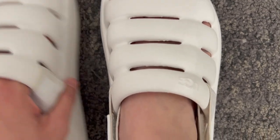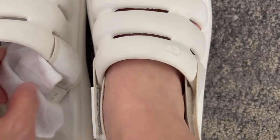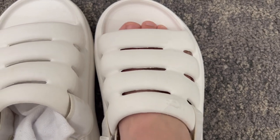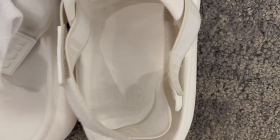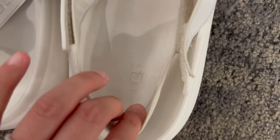I like to wear these when I go out or when I go near the pool area because it's so easy to put on and rinse off as well. It's also comfy despite it not having much cushion, like I said earlier.